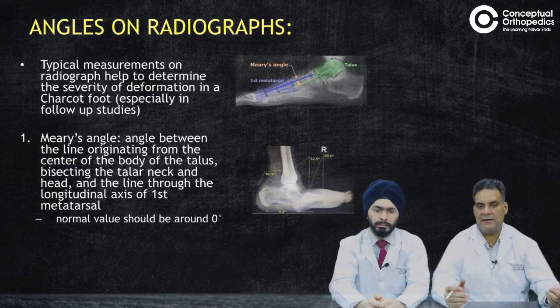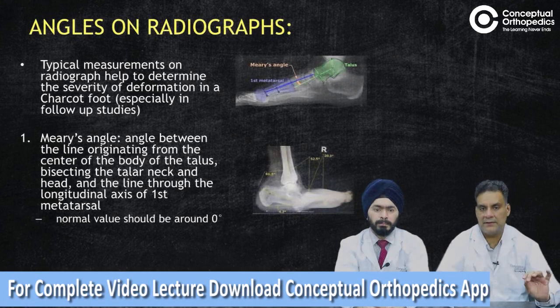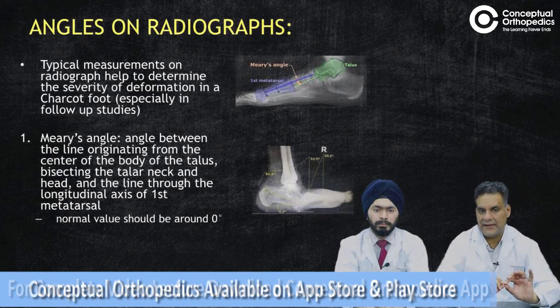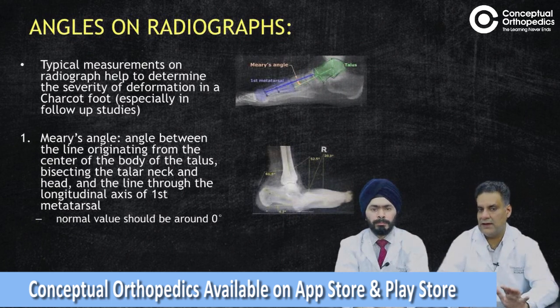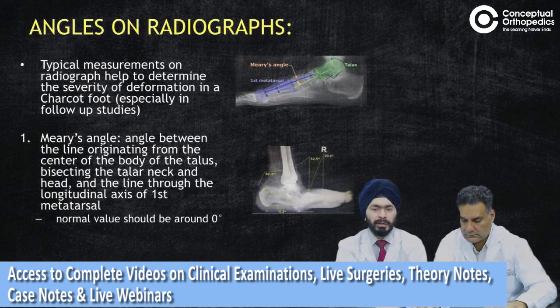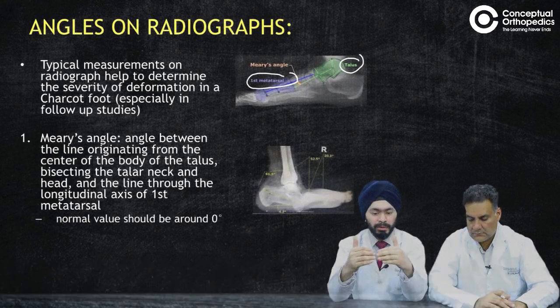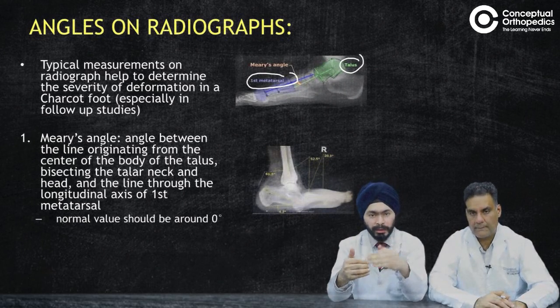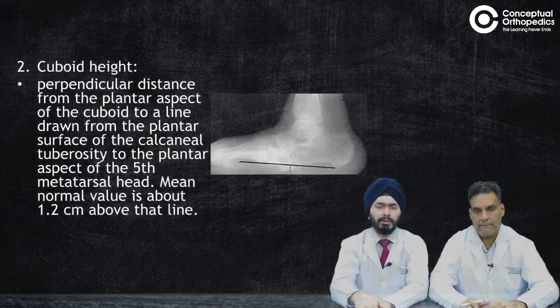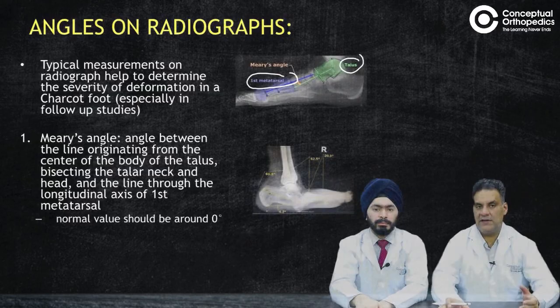Charcot's also has typical angle measurements on X-ray that can quantify the deformity and its severity, and can be used from initial through comparative stages. One important angle to remember is Meary's angle — the angle between the long axis of the talus and the long axis of the first metatarsal. Normally they are parallel, so the long axis of the talus should be in line with the long axis of the first metatarsal. If collapse is occurring — if the patient is developing a rocker bottom deformity — there will be a break at the tarsometatarsal joint and the metatarsal will start going down, showing a collapse. This must be measured on weight-bearing X-rays.